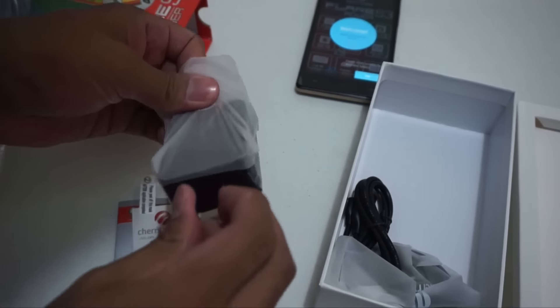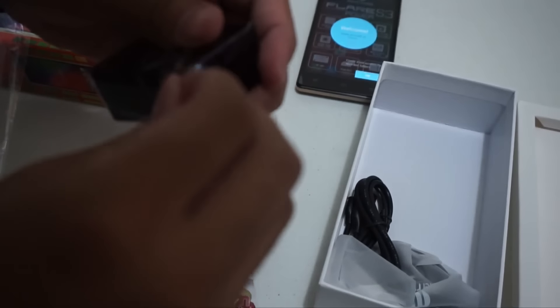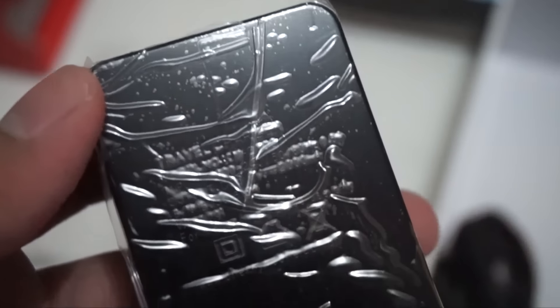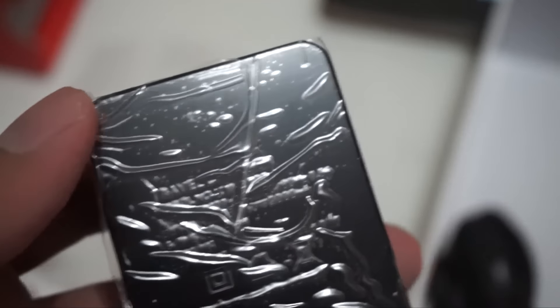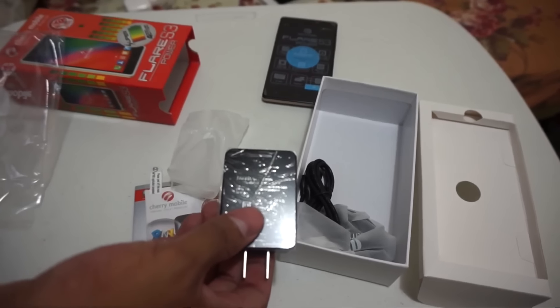I'm glad about the charger because this one has 2,000 mAh output — so it charges faster compared to others. It transfers voltage to the device more quickly, since it's 2,000 compared to a normal 1,000 mAh charger. Let me remove the plastic sticker. Forgive me if I shook the camera a bit.